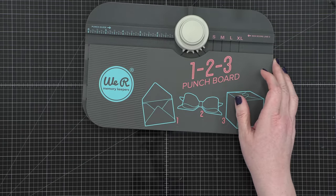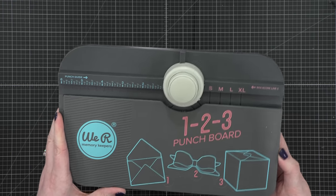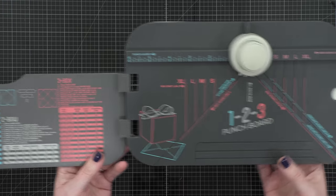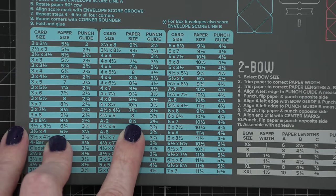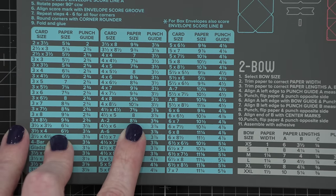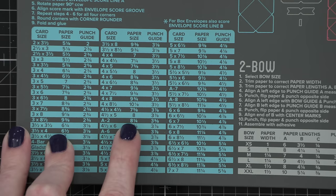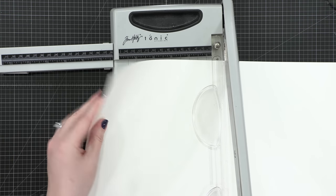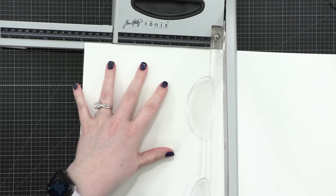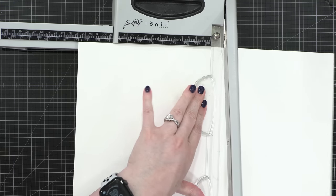I'm making the envelope at the same time as the card, so I'm going to start by creating the envelope itself. I'm using the 123 Punch Board from We Are Memory Keepers, and on the inside of the punch board, it tells me that my paper needs to be eight and one quarter square to create an envelope for an A2 card. My plan is to do a faux dip dye envelope and card, so I want to use watercolor paper for the actual envelope itself.